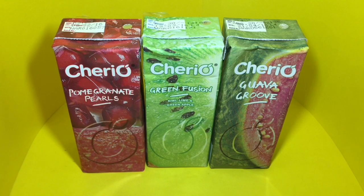Let's take a look at these Cheerio fruit juices — really interesting looking packaging. I love these two but not sure about this one. I've never seen someone do such up-close shots of fruit on packaging, so that's a really interesting idea, but I'm not sure about the guava one though. This costs 25 rupees (around 35 cents), this costs 30 rupees (around 50 cents), and this costs 20 rupees (around 30 cents). This is pomegranate pearls, this is green fusion which is kiwi, lime, and green apple, and this is a guava.